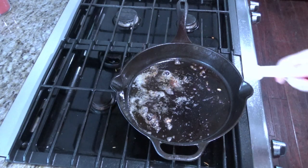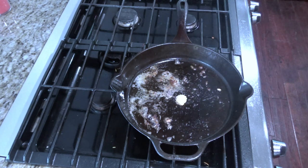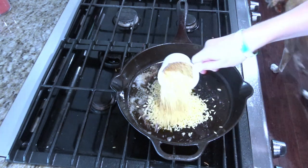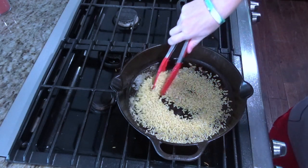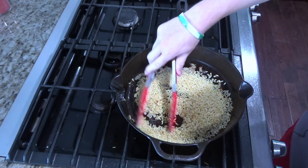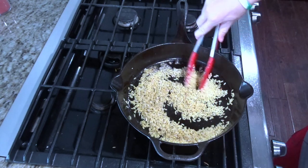Next you'll add a teaspoon of minced garlic and a cup of the orzo. What you want to do here is just toast the garlic and orzo for about two to three minutes.